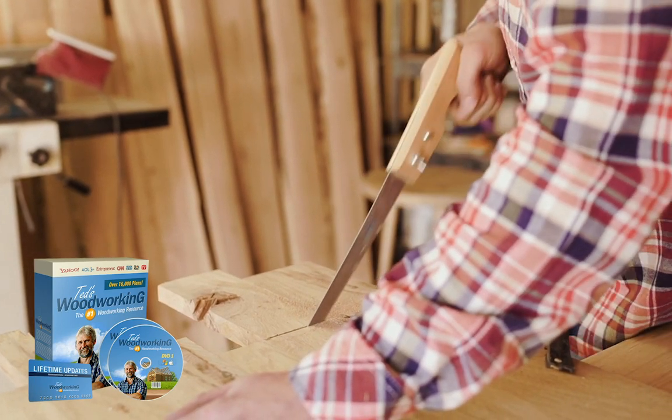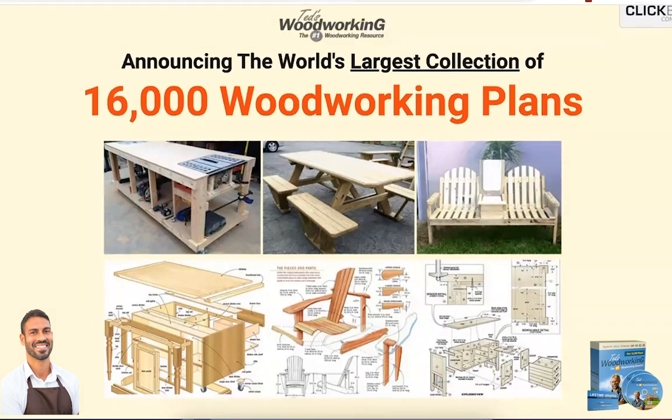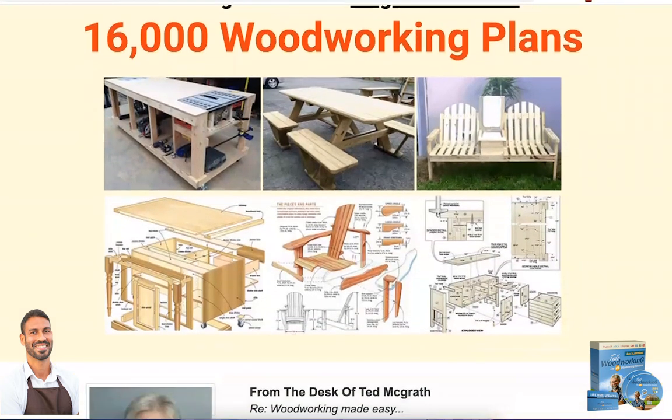If you are looking to buy Ted's Woodworking, pay close attention. There are many people throwing money in the trash when searching for this product to buy, and in this short video I will explain why.